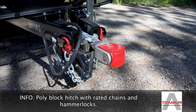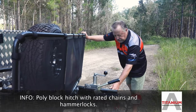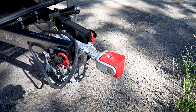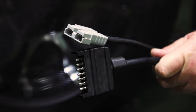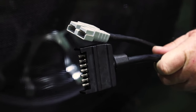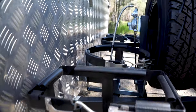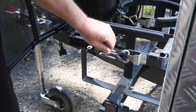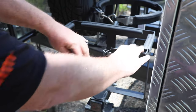Polyblock hitch, rated to two-ton by Titanium Accessories. Rated chains with shackles and hammer locks, all rated. Handbrake, 7-pin plug, and we also provide an Anderson plug on the front so you can recharge the batteries as you drive along. There's a locking feature on the holders so they won't come out — you need to release it properly to remove them.